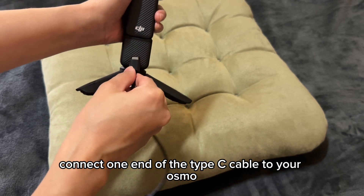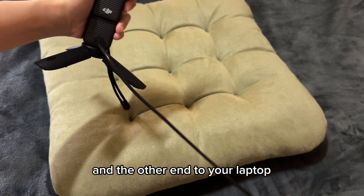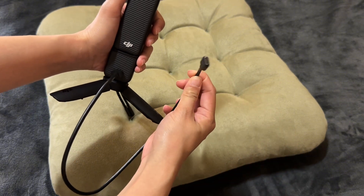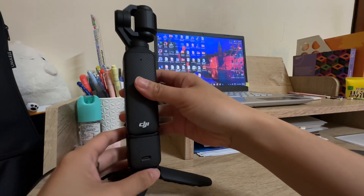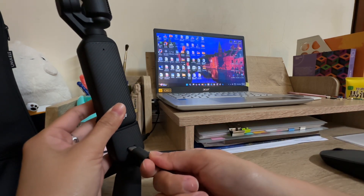Connect one end of the Type-C cable to your Osmo Pocketry and the other end to your laptop.